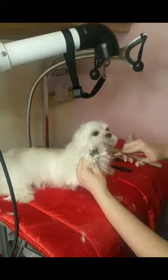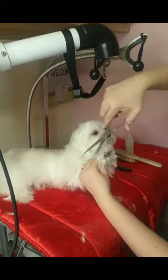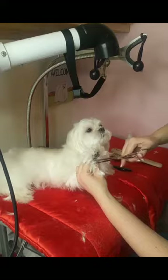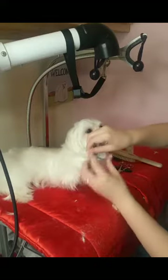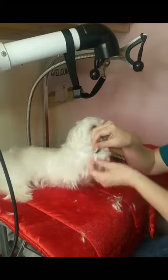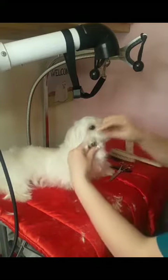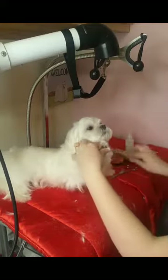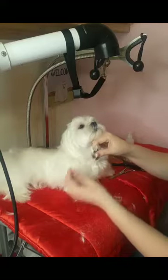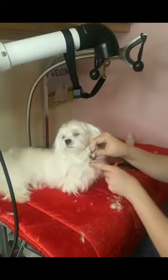So you want to hold this up like this, and I'm just going to trim around the foot so that it looks nice and pretty. They typically get mats right behind their foot because when they walk, the hair comes forward. This part drags on the ground and they walk on it, and it gets mats right behind here. So this is a spot that they usually mat right here.